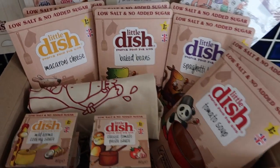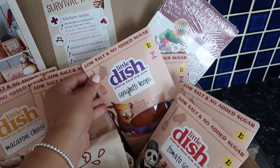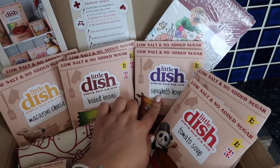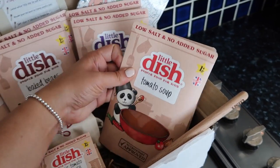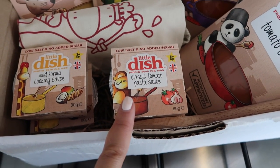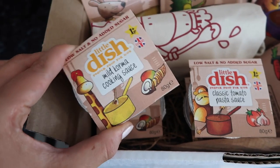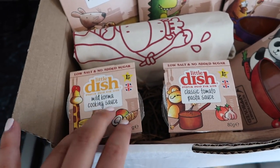Today I'm going to make Harrison's lunch with one of these new products. They all look really, really good. Let me show you what is inside this box. So we have a macaroni cheese, baked beans which Harrison loves, spaghetti hoops — again, who doesn't love spaghetti hoops? Tomato soup, a tomato sauce which is perfect because Harrison's finally into pasta with sauce, and a korma cooking sauce which is mild, which I'm guessing will be perfect for most children because Harrison for sure doesn't like anything too spicy.